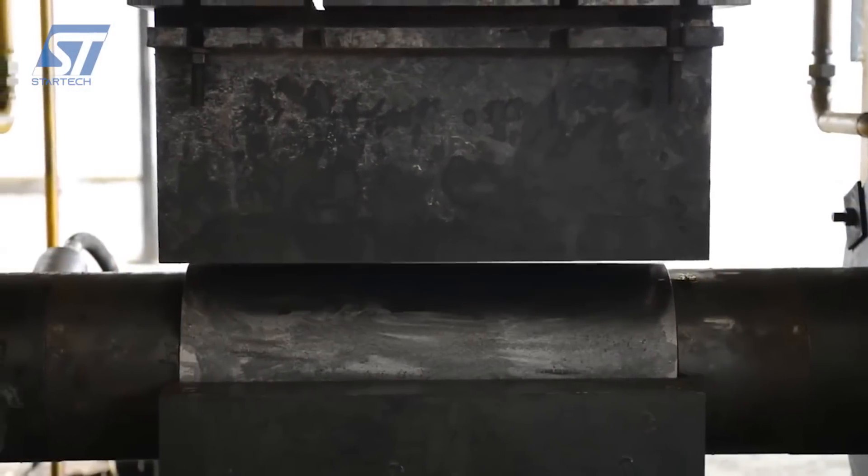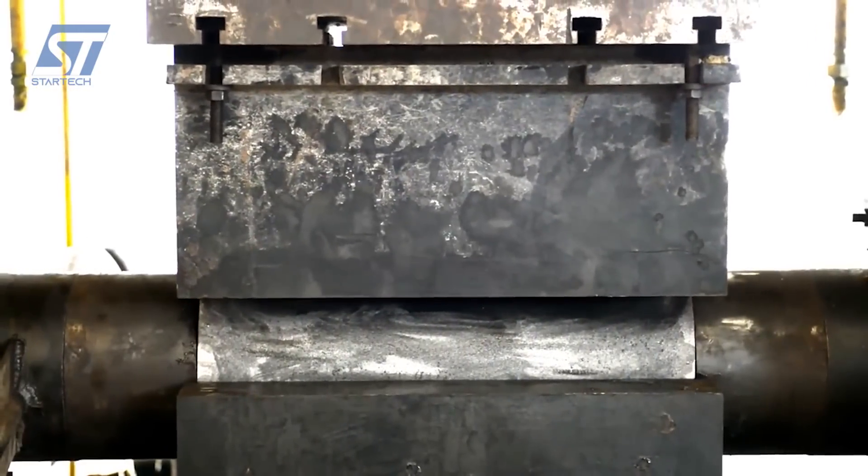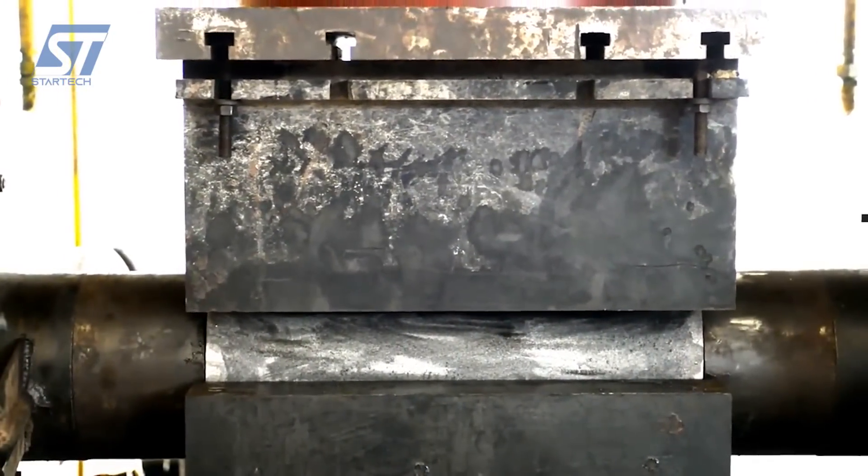Each flange is rigorously tested to ensure it meets industry standards and specifications. This includes non-destructive testing and hardness testing. The finished flanges are carefully packaged and prepared for dispatch to customers worldwide.